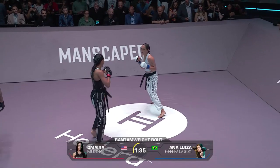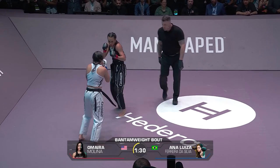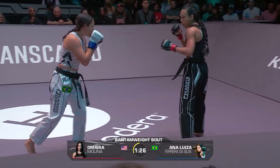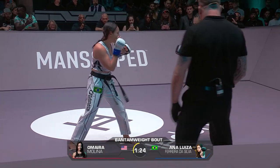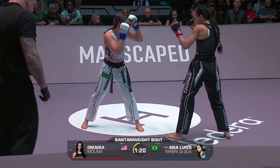Look for another back leg low calf kick from Molina — she's been landing a few of them so far in this first round. Good hooks from the Brazilian there. It's all a South American clash here at Karate Combat.